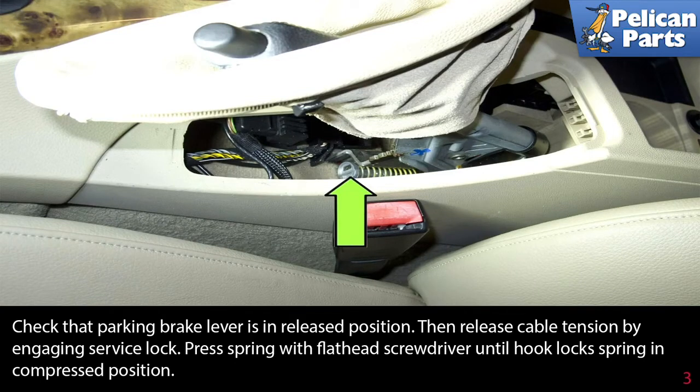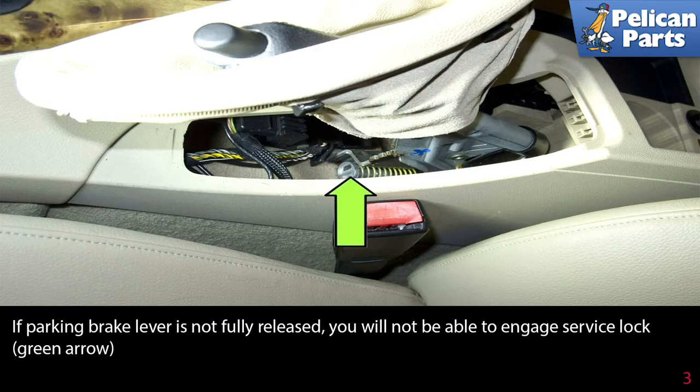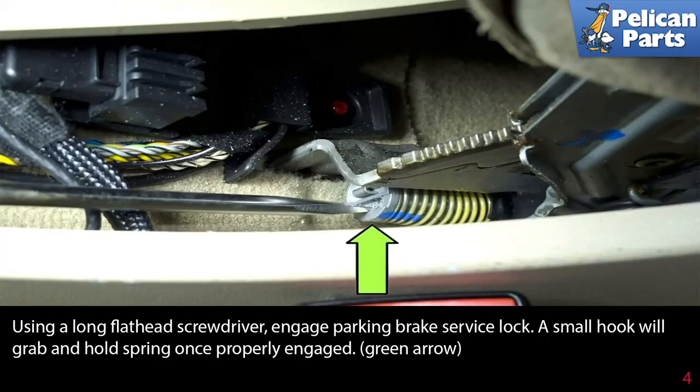Release the cable tension by engaging the service lock. Press the spring with a flathead screwdriver until the hook locks the spring in the compressed position. If the parking brake lever is not fully released, you will not be able to engage the service lock. Using a long flathead screwdriver, engage the parking brake service lock. A small hook will grab and hold the spring once properly engaged.